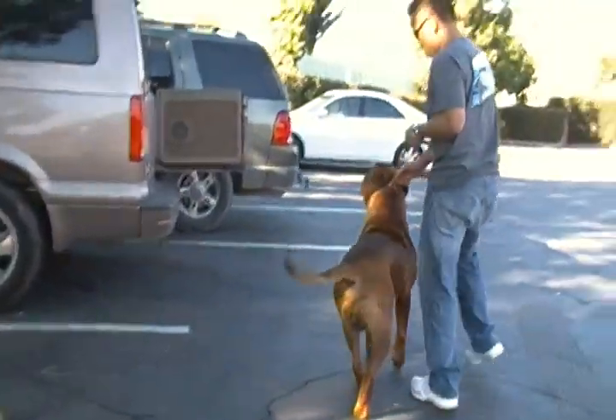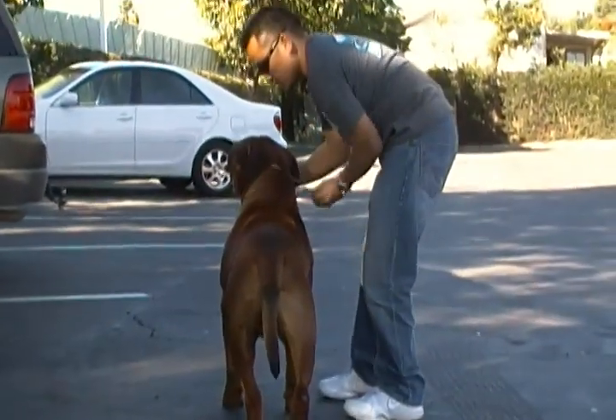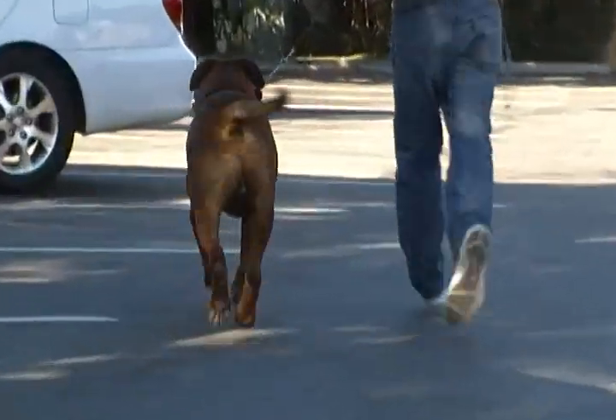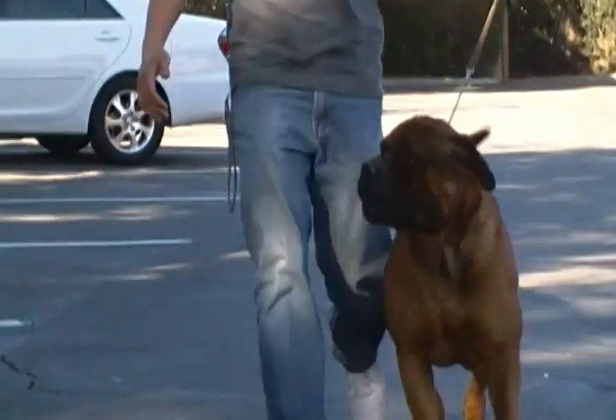Okay, go ahead and just trot him straight ahead. It's too exciting here.